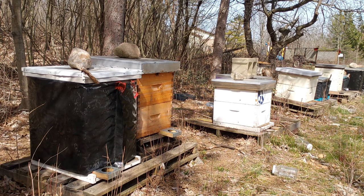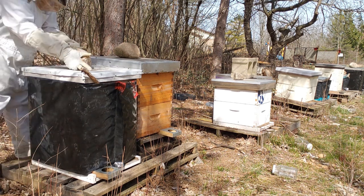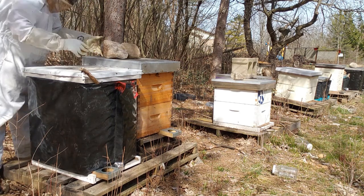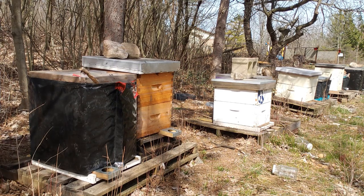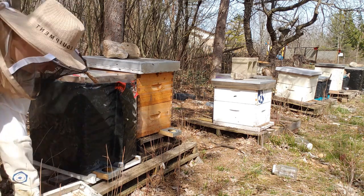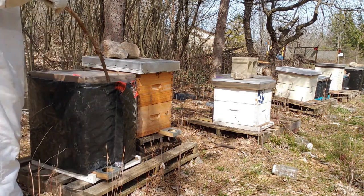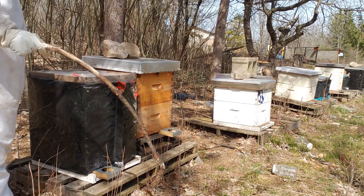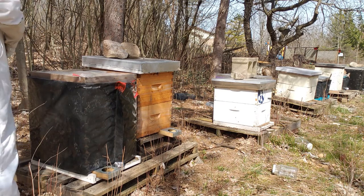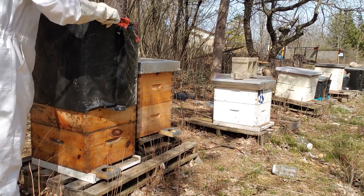Once you have all your equipment in order, the first thing we're going to do is unwrap a double. A double is a beehive that has two boxes. To do that we're going to remove our bear protection. Take the lid off and toss it off to the side gently so we can use it in a little bit. I put a stick in front of most of my hives to keep the wrapping off the front. I'm going to take that and toss it off to the side as well, and then we're going to remove the cover.